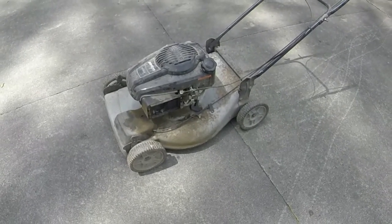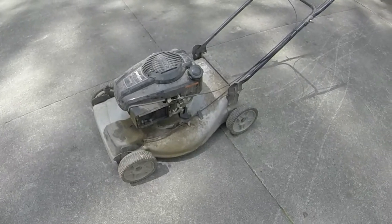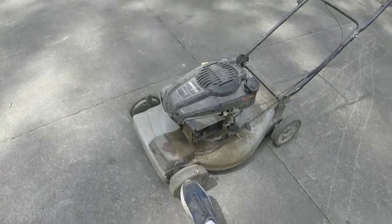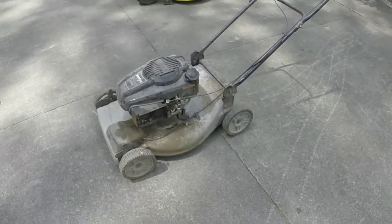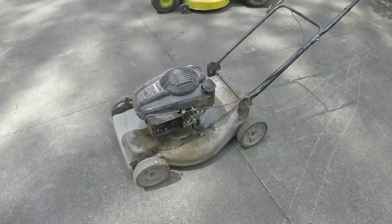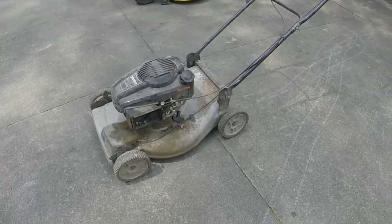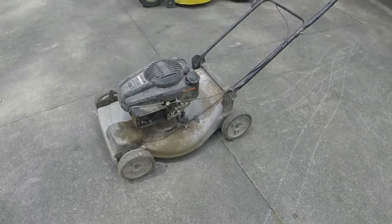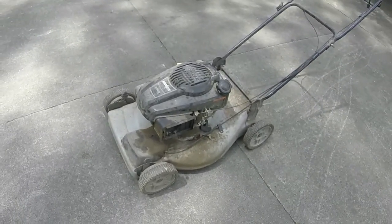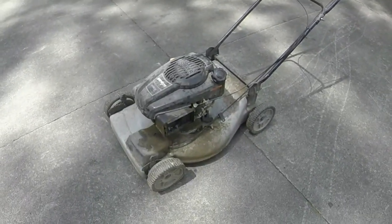I might go ahead and give it a full service — blade sharpened, oil change, realign the wheels. I'm not going to put new wheels on it. Like I said, if I don't have to put any parts on it and there's only about an hour of work in it, I'll charge maybe one hour of service, which would be about 40 bucks. We'll also look at the pull rope. Let me get it over there and check it out.